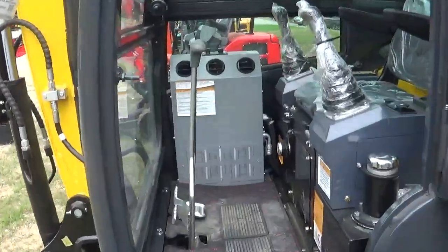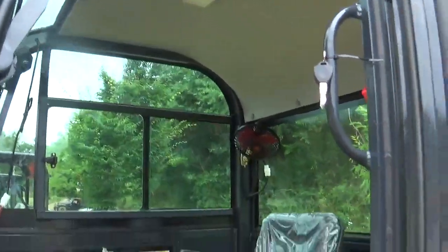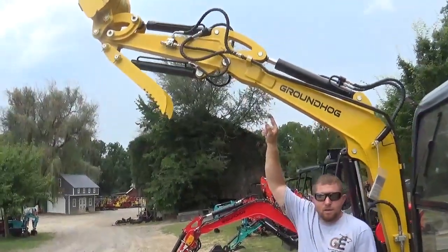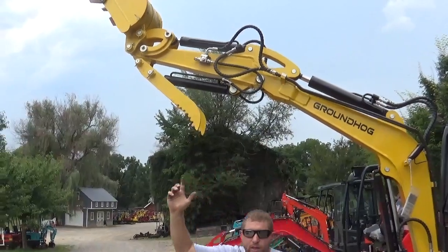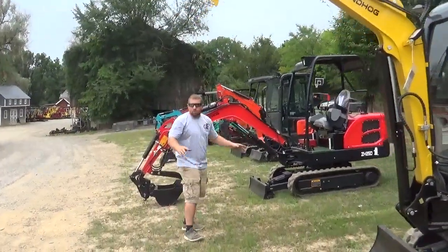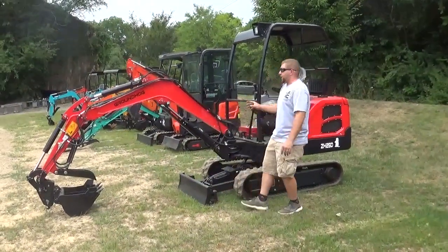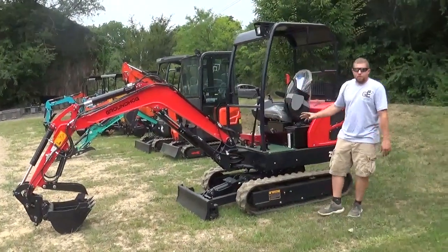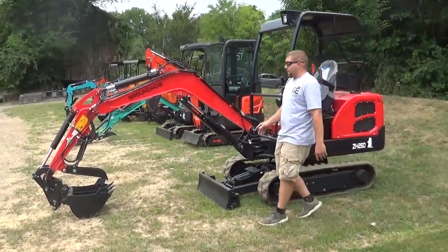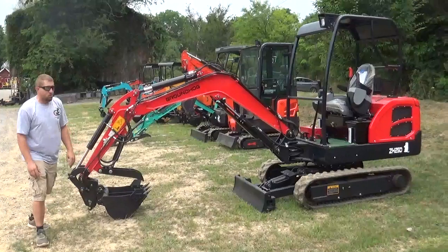The 30 series is really where you start to get the nice open cabs. We do have a new body coming out for 2023 which just started production in June. All of our booms are the same as a Kubota boom with inserts, but we double-plate our gussets — because if you look at any excavator, that's where they break, right at the knuckle. Every one of these has the extra plate added. This is the ZH25 — a very good machine.